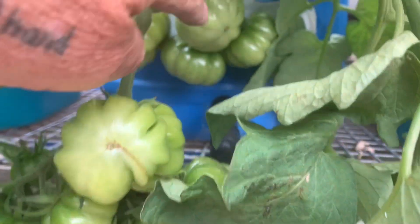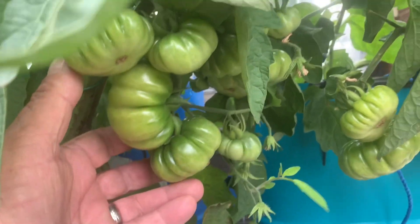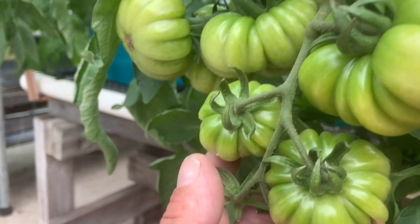Tomato clusters here, these ones are starting to turn, change colour.